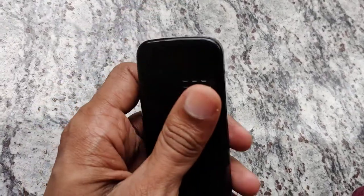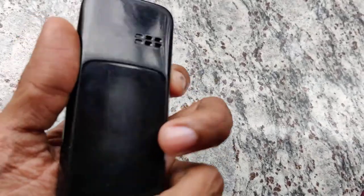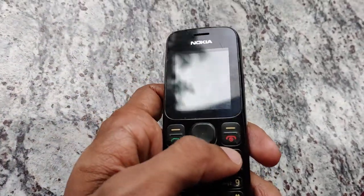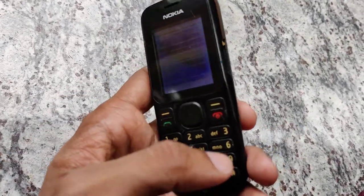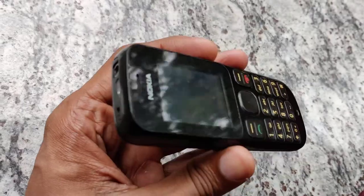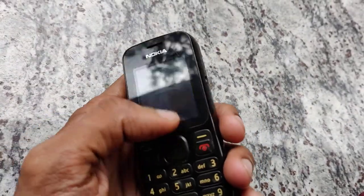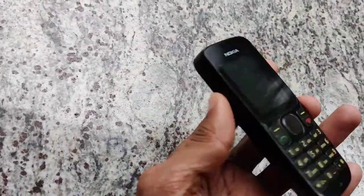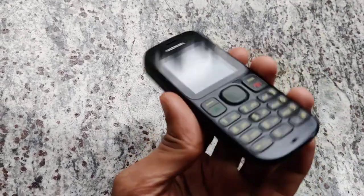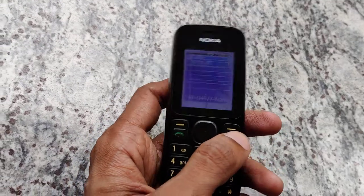In my hand there is a phone, and in this video we are showing how to find the number of the SIM inside this phone. I don't know the number of the SIM card inserted inside this phone, but I know it is a BSNL SIM. This video is showing only about BSNL SIM users — if you are using a BSNL SIM and you want to know your own mobile number, or if you forgot the number you put inside your phone.